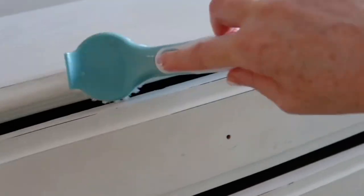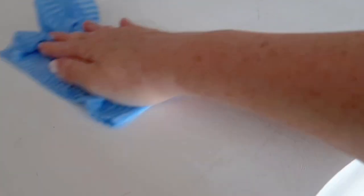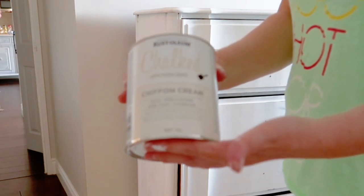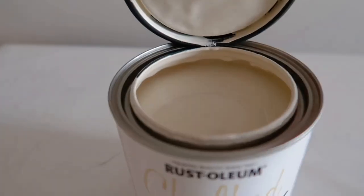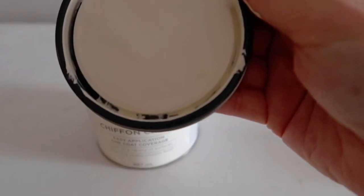I'm also going to use an inexpensive jay cloth to wipe the top. There was a little bit of glue residue from when I moved in that I didn't realize was there. Then I'm going to take this Rust-Oleum chalk paint in the color chiffon cream — it's absolutely dreamy.